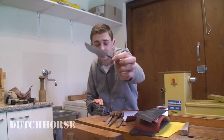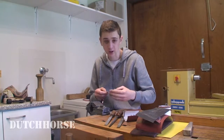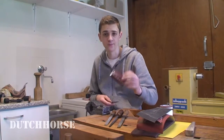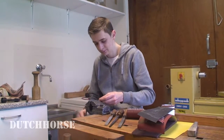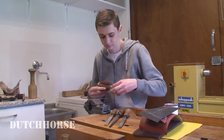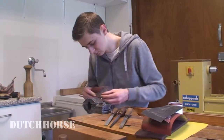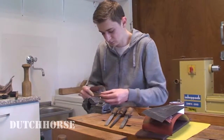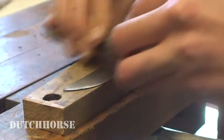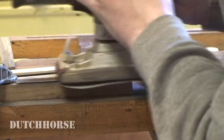So all the rough filing is now done. I really like the profile on this knife, so I'm going to make a start on sanding it before I heat treat it. I'm going to start with 80 grit sandpaper.